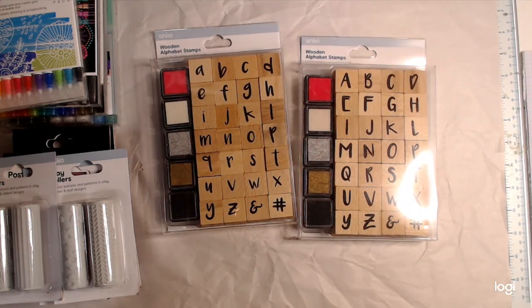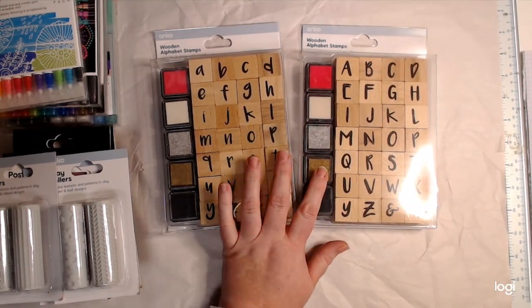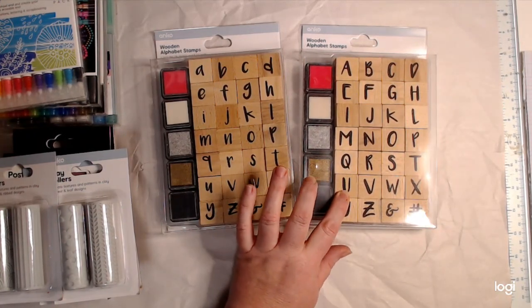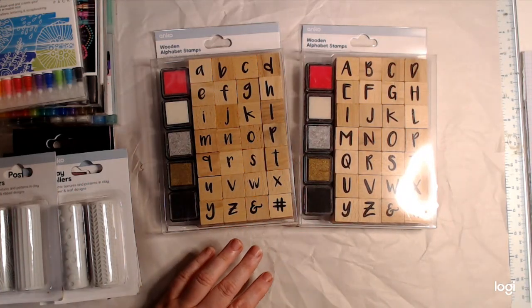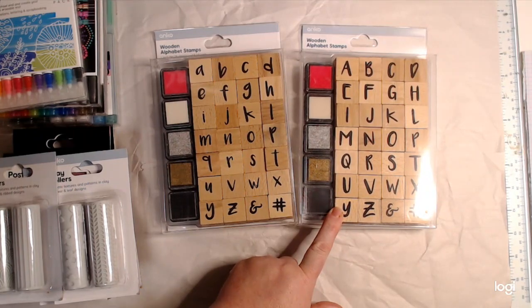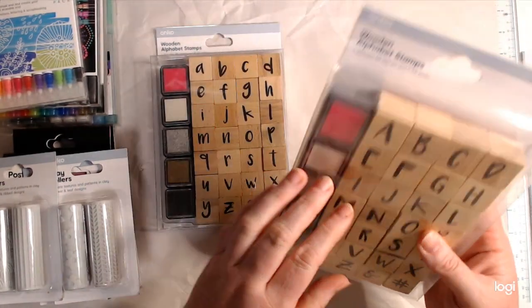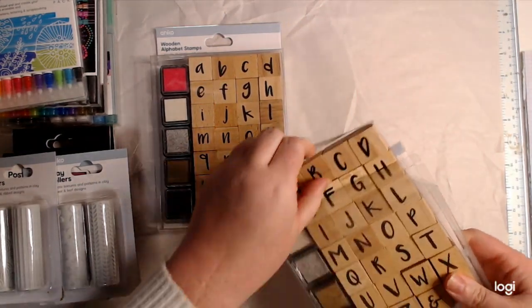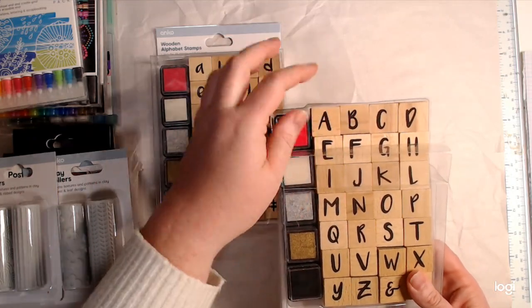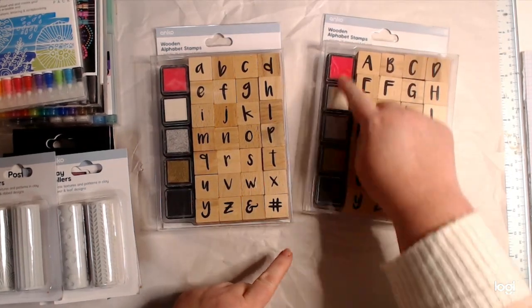This haul is from Kmart — they had some cool new stuff and I like trying out new things. I got these stamps quite a while ago actually, but I checked and they're still in stock. These were seven dollars fifty a set — I thought they were on clearance when I bought them in store but that's actually the normal price. They're wood-mounted rubber stamps.